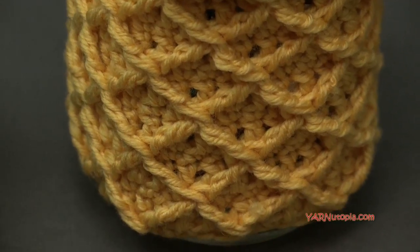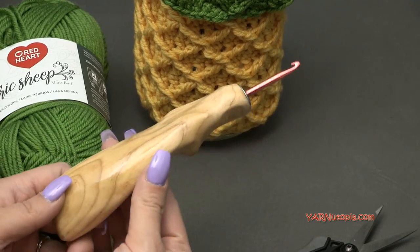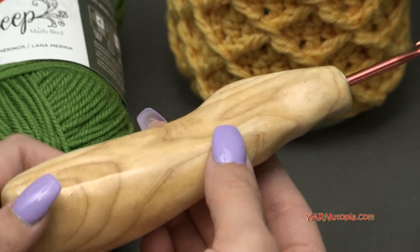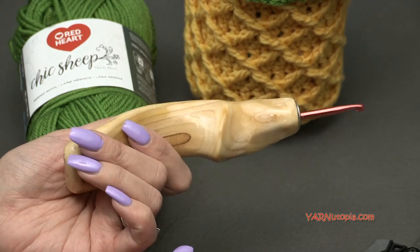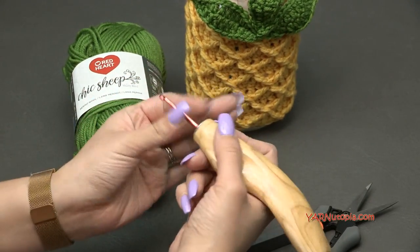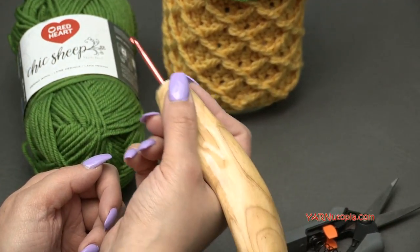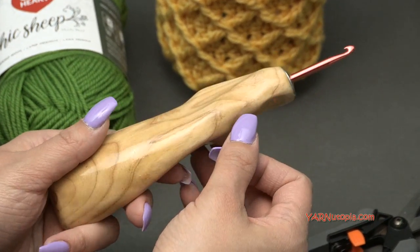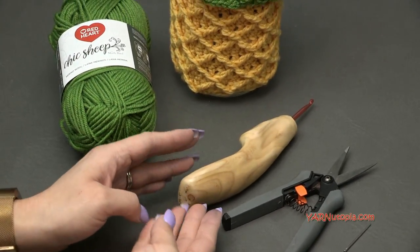We are going to be using a G-sized crochet hook. This fancy hook is from the Etsy shop Would Be Fancy — it's hand carved, ergonomic, and wooden. You hold it like this, or like a pen. It's super easy to use. I'll link it in the description, and I definitely recommend it especially if you crochet for long periods of time.